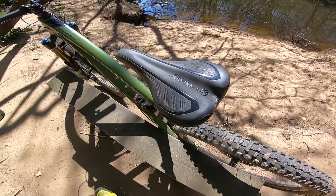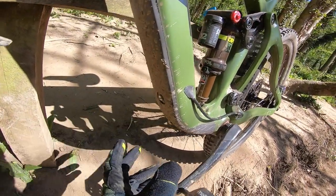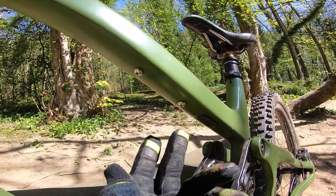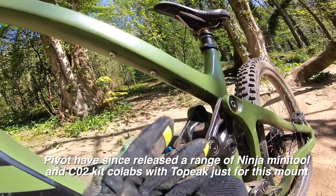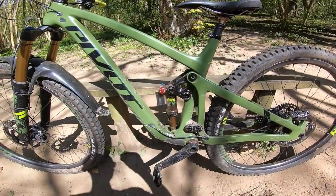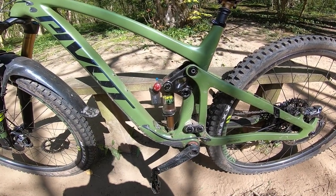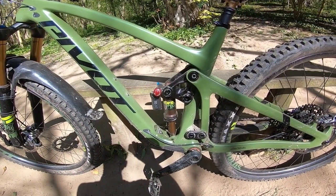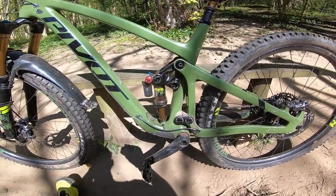The final contact point is a Pivot-branded WTB saddle, which comes in a different design depending on frame size. Flipping it around, you get a clearer view of the belly armour. There's a bottle cage mount and just under that a mount for Fox's Live Valve fully electronic intelligent suspension actuation system, or you can fit a small cargo box there. Interestingly, despite Pivot normally working closely with Shimano, there's no provision for Di2 on this bike — which suggests the next electric shifting system from Shimano will almost certainly be wireless.